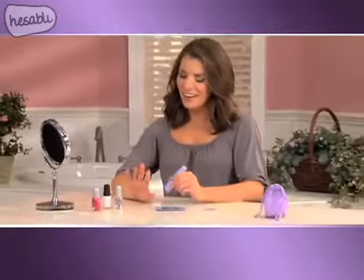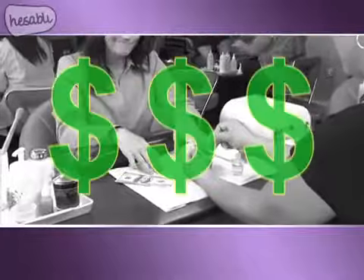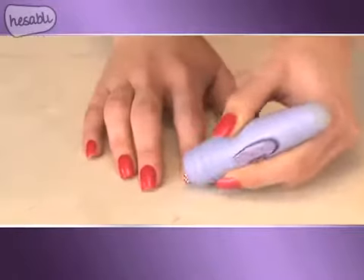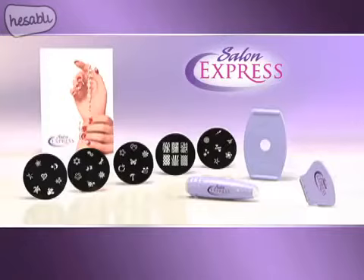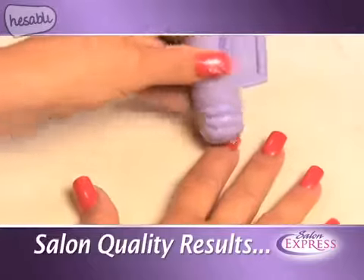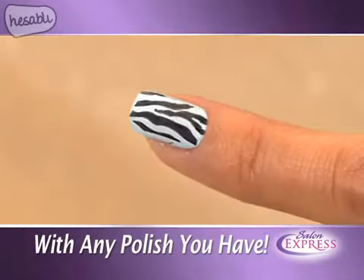How would you like to have beautiful designer nails like these without having to go to the salon and pay a fortune? Well now you can get professional salon results right at home in just minutes with Salon Express — the easy to use do-it-yourself designer nail kit that gives you beautiful salon results like this anytime you want with any nail polish you have.